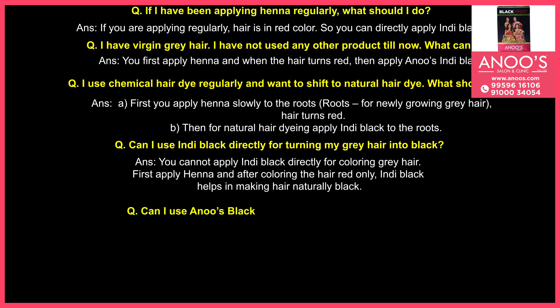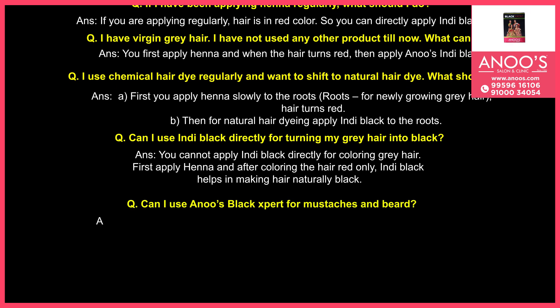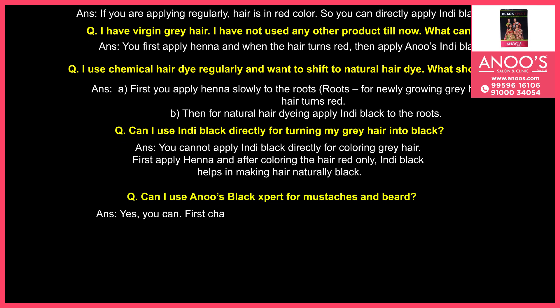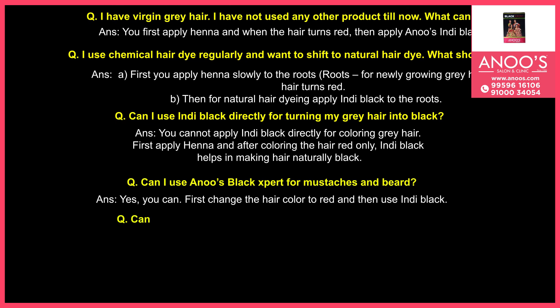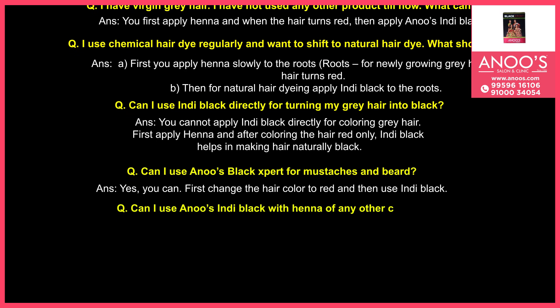Can I use Anu's Black Expert for moustaches and beard? Can I use Anu's Indie Black with henna of any other companies?